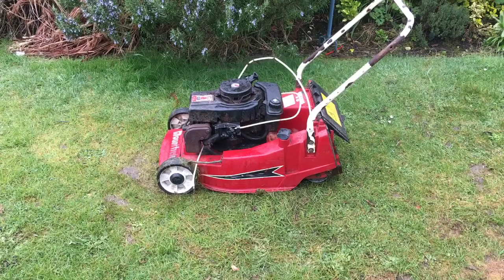Hi folks, this is a short video to show you this Tecumseh side shaft engine, or auxiliary drive shaft engine, running. I'm going to take it off the mower and fit another one.